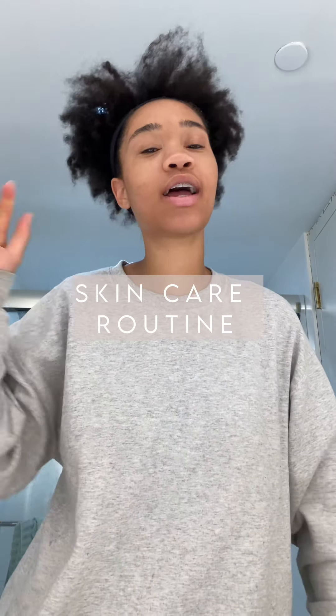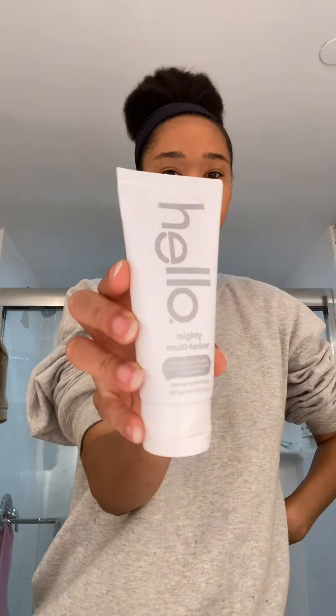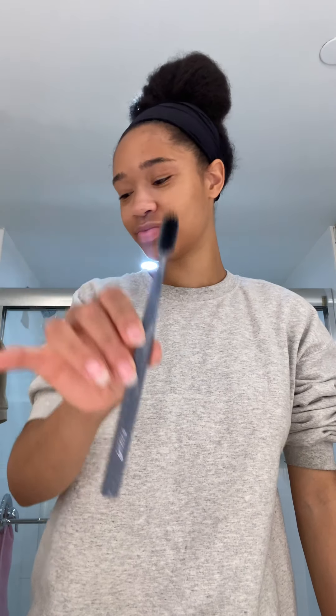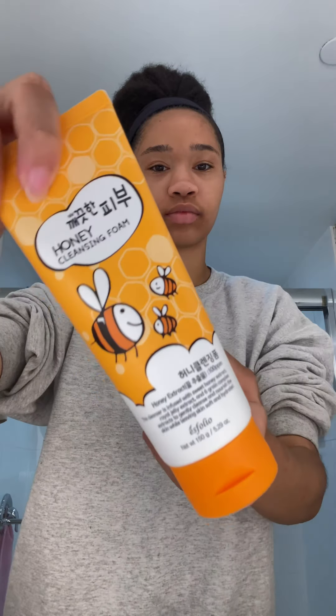Today I'm going to be showing you guys how I do my updated skincare routine, Asian beauty products edition. Welcome back — let's get into it. I always make sure my hair is out of the way before I start, and I'm just going to show you guys what brand I use for my dental hygiene. I use a bamboo toothbrush and the Hello brand, which works really well.